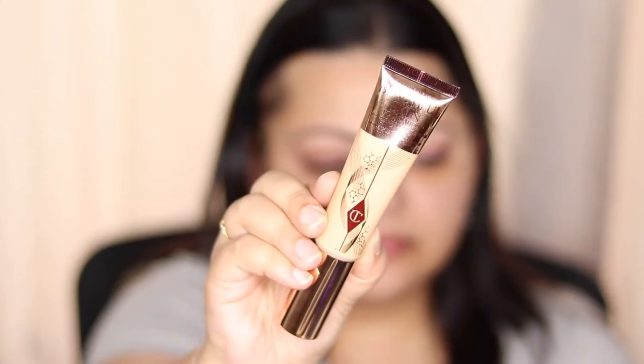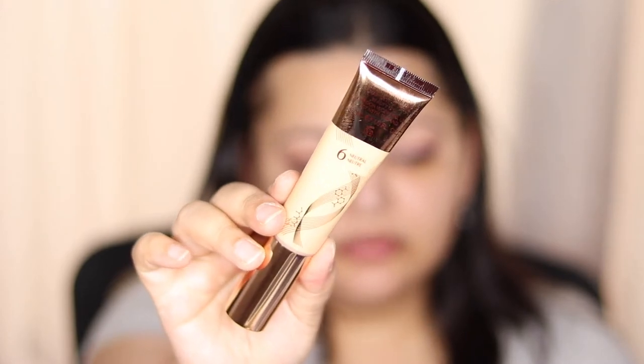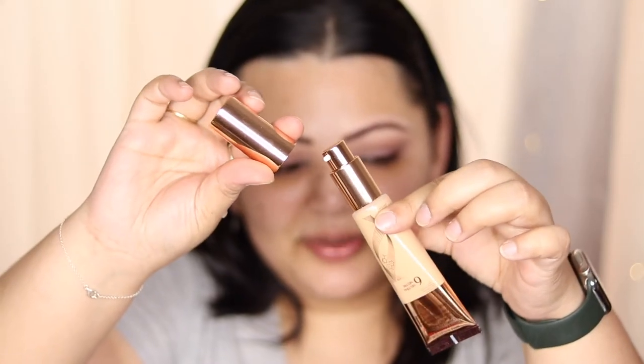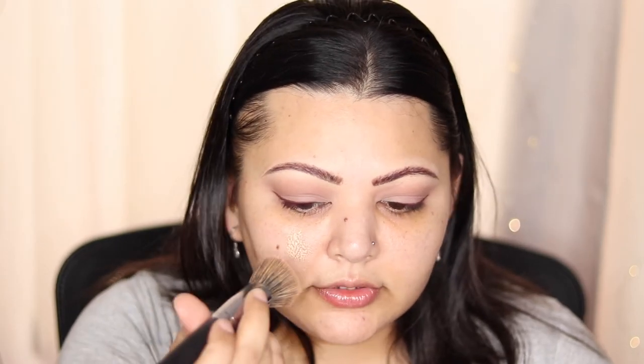So this is what the foundation looks like, and I have it in shade number 6 Neutral. It retails for $65 here in Australia and it does come with a pump. Let's just dig in — I'm going to take it on the back of my hand. I think I have about two and a half pumps. It is a little bit runny and I'm going to be using a brush to apply that, and then I'll be smoothing it out with my sponge. It says blend outwards from the center, so let's start from the center.